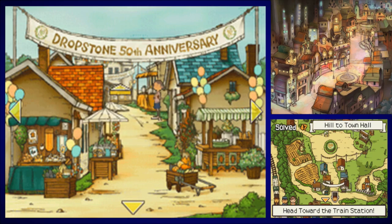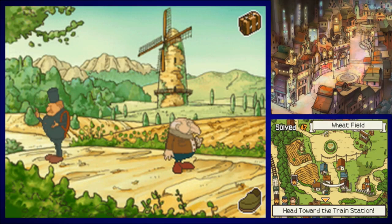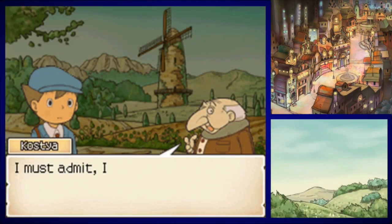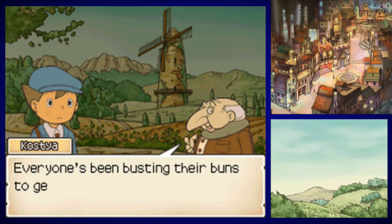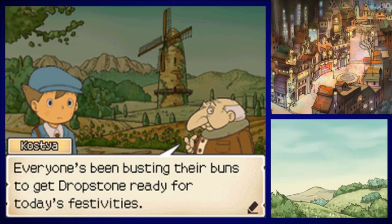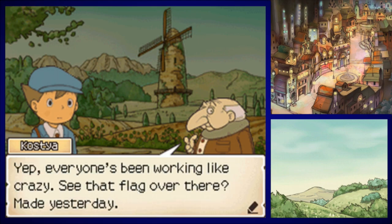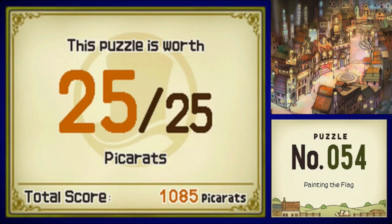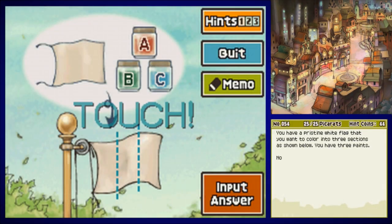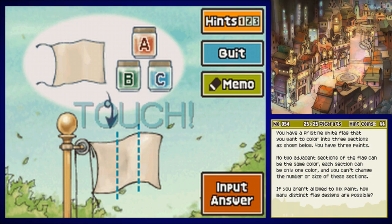We might want to end this episode soon — I was hoping to finish the entirety of this town before wrapping up, but we've got so many characters. 'I must admit I was skeptical at first, but you really know how to communicate with those cows! Everyone's been working like crazy. See that flag over there? I helped put it up, and when I worked I thought of a puzzle — want to hear it?' Puzzle number 54: Painting the Flag.